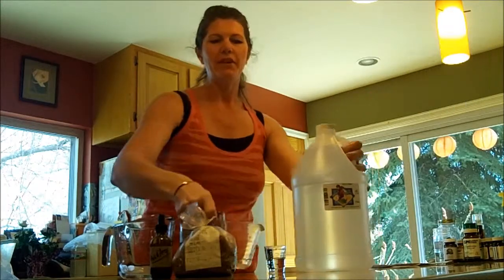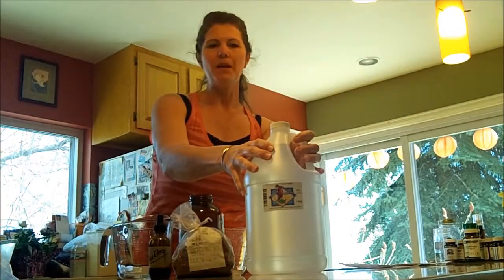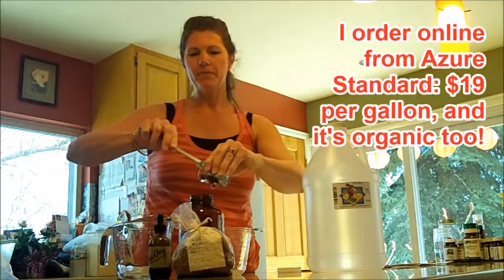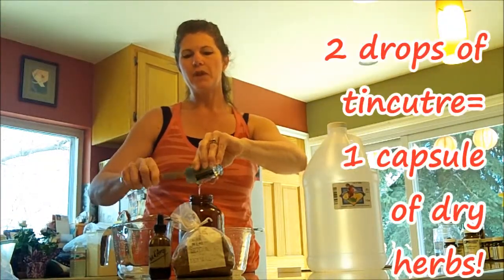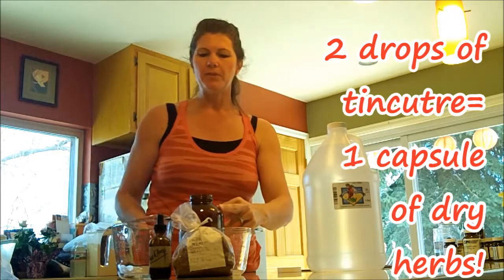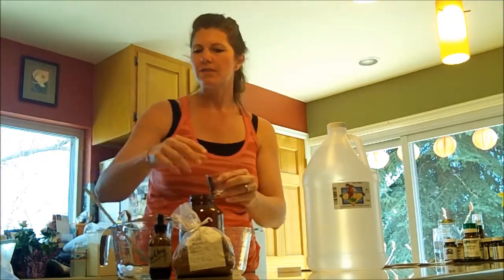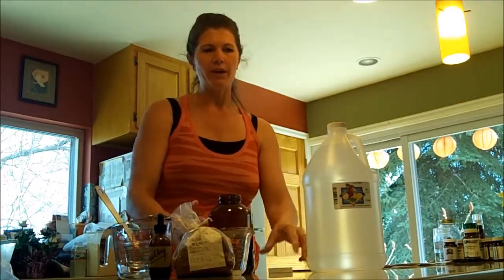I have here a huge bottle of glycerin. If you haven't used glycerin before, it's awesome — we only add a tablespoon into this tincture. A tincture is so powerful that you only need 2 drops for every capsule of herbs you would normally use. So 2 drops — if you have a sore throat, put it right on the area that's sore and it goes away. My kids swear by it; they love it. It doesn't taste very good, but they feel better really quickly.